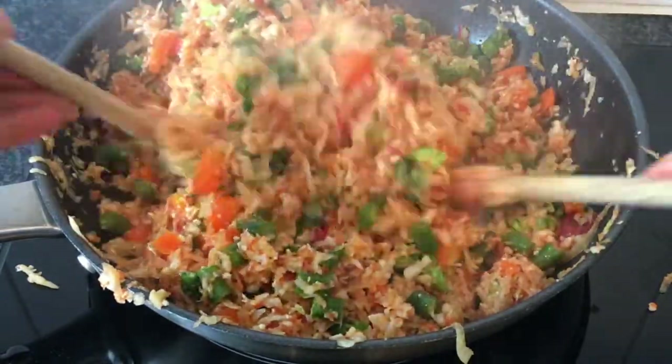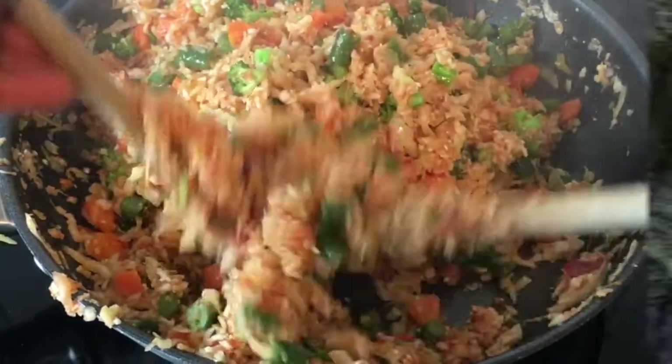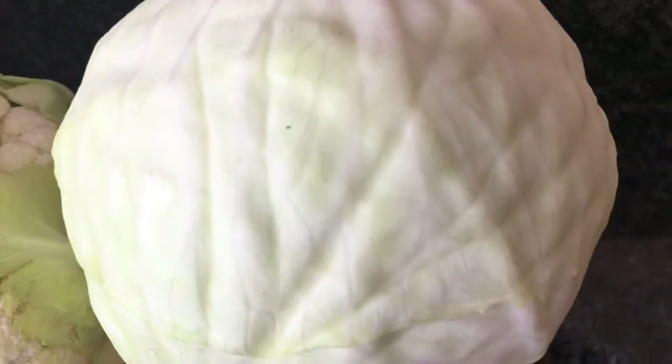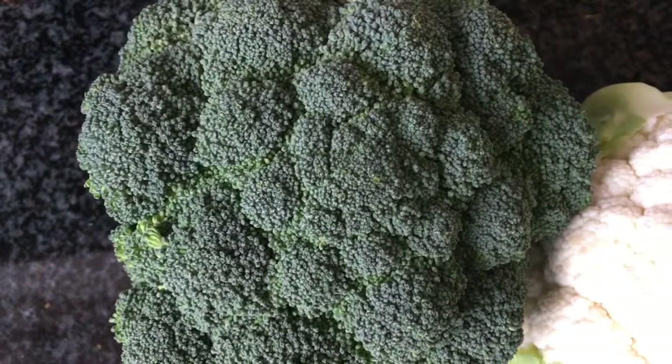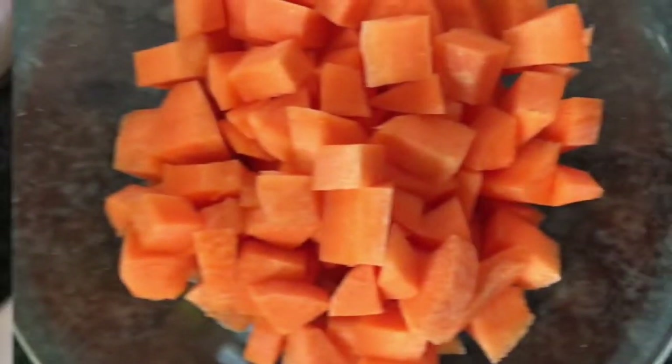To prepare this meal, we need the following ingredients: cauliflower, cabbage, broccoli, string beans,